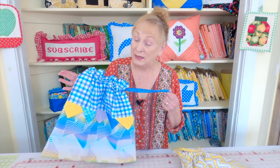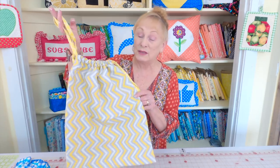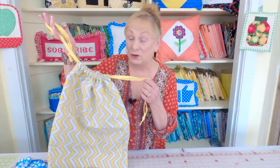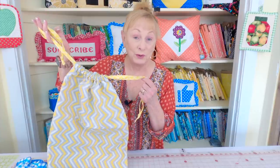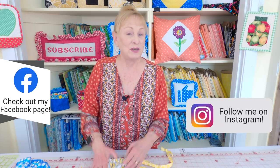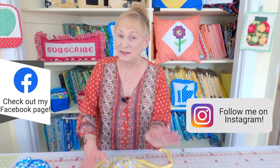I hope you learned something new from this tutorial. If you're interested in a very basic drawstring bag using just one piece of fabric on the inside and one on the outside, look for the link below your YouTube screen. Make sure you follow me on Instagram and check out my Facebook page. Thank you so much for watching — see you next time and happy sewing!